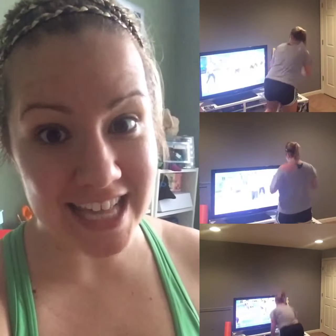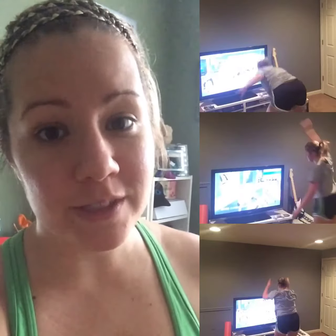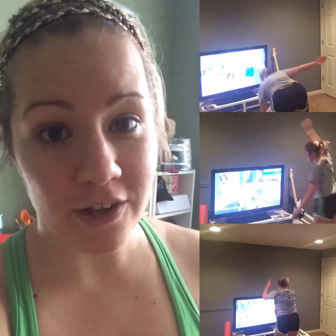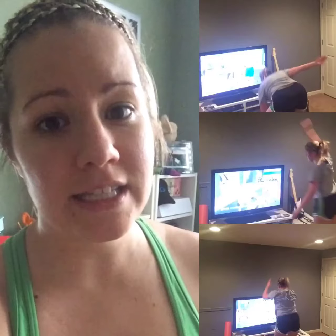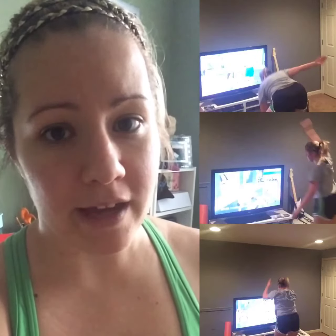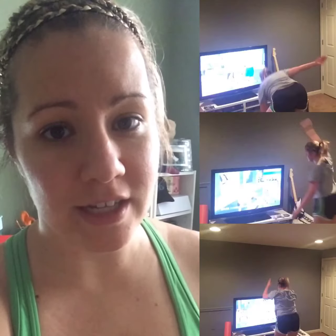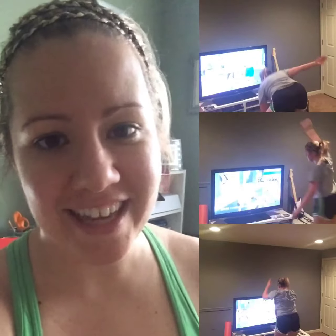At six minutes and 32 seconds of my first Insanity MAX workout — it was crazy but in a good way. I went with following Shaun T in the beginning, and once I hit that six minutes and 32 seconds, I went back and forth between watching the modifier and watching Shaun T. I'm still out of breath. I'm upstairs in my office now looking kind of crazy, but I figured I would record this for you.